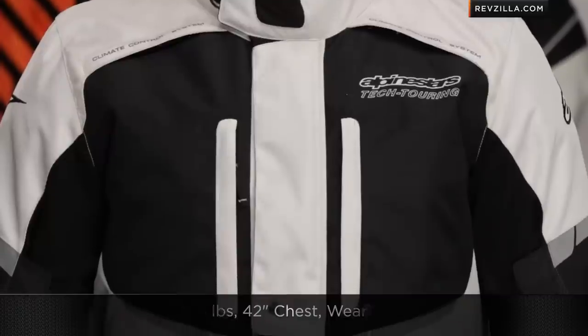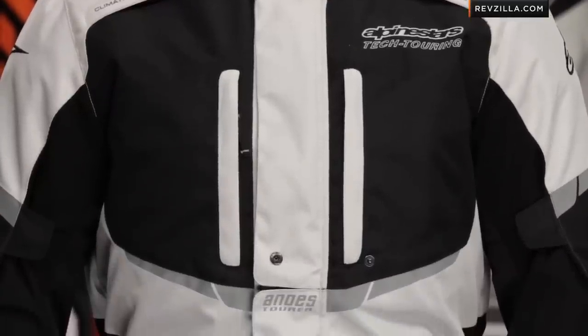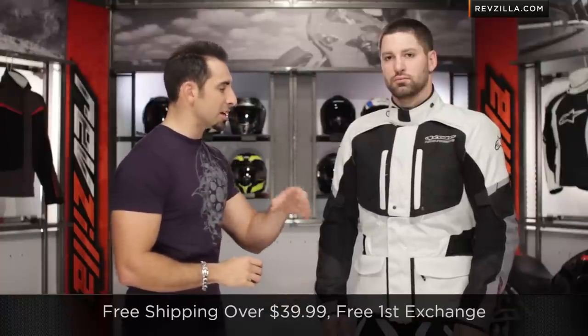So no surprises when it comes to the sizing here within the A-Stars line. Brian's also wearing an Andes pant, which I'm doing in a different video, but he's wearing a size large as well for frame of reference. Remember, we ship for free, exchange free, no restock fees if you need to send it back to us.